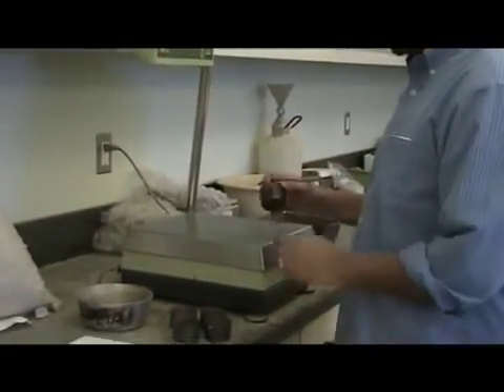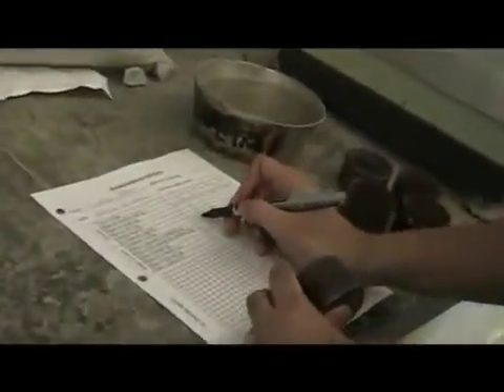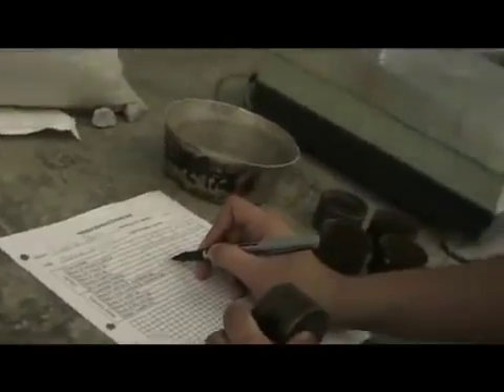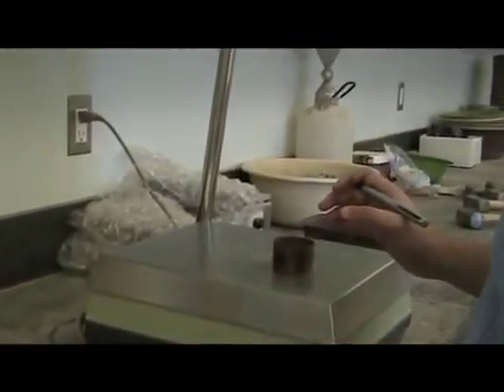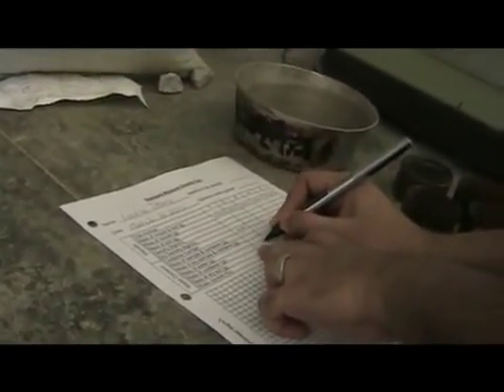Now take your moisture content tins. Record the number of the tin and record it on the lower grid where it says moisture content and container number. Container number is M64. Take the mass and record the mass for each of the four or five tins that you will be using. The mass is 17.1 grams.